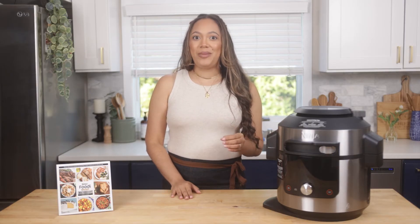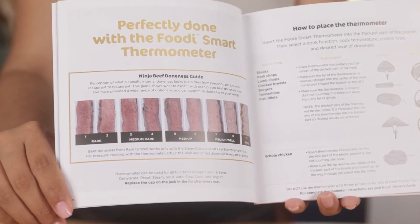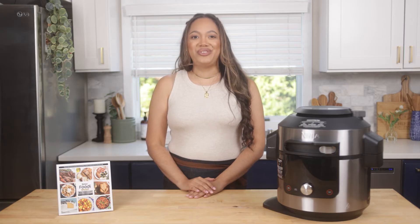This thermometer paired with the Ninja Smart Cook system allows you to select your protein type and your desired level of doneness. Then the unit will automatically turn off once the selected results are reached.